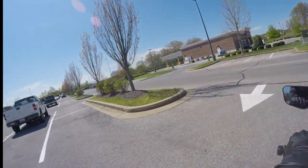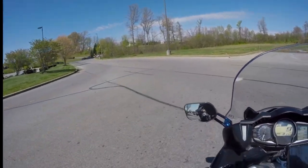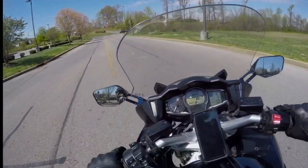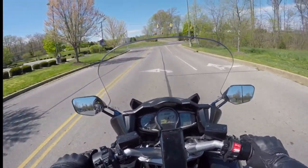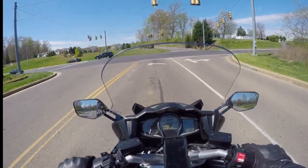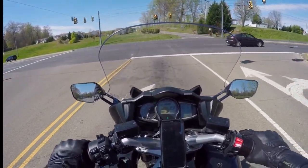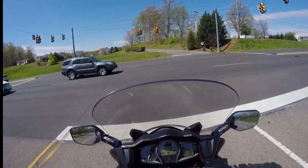First thing I'll say is I bought this exhaust with my own money — nobody sent it to me, paid for it, or gave me a discount code or anything like that. This exhaust is quite pricey, but I have a feeling in this world you get what you pay for.